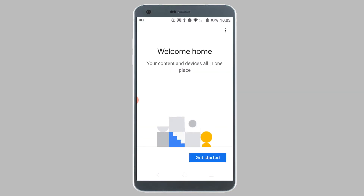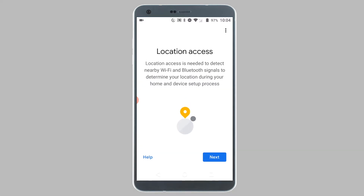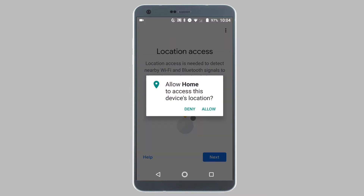Tap on Get Started. Now you will see a list of Google accounts you are signed into. Choose the Google account you want to use for the Google Home app and tap on OK. On the Location Access screen, tap on Next, and from the pop-up, tap on Allow.